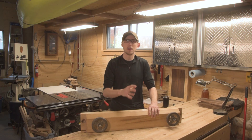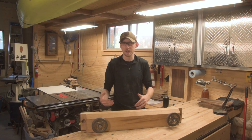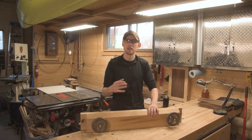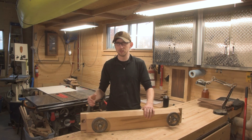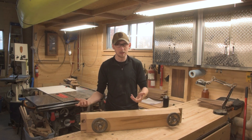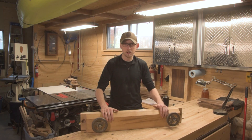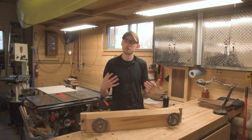The idea behind a moxon vise is that it's meant for panel work — when you're cutting dovetails, or any time you need to hold a panel vertically. A moxon vise gives you really good control over that, because compared to a bench vise, you can apply pressure over the whole length of the panel, whereas a normal bench vise only holds part of one side. So a moxon vise is a lot better for any kind of joinery work with panels.